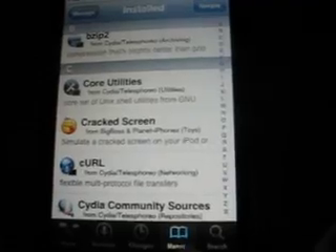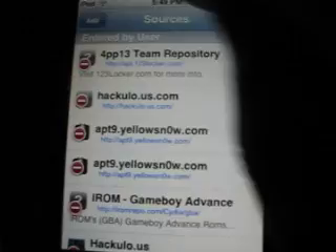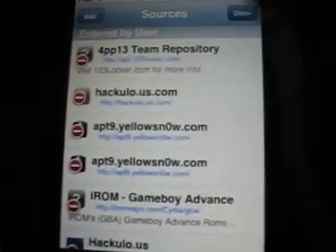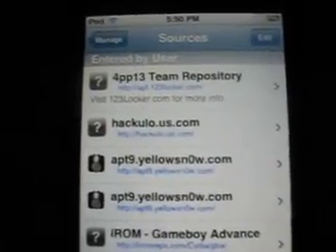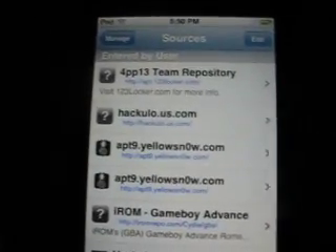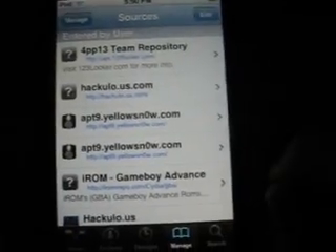One package you're definitely going to want to download — you have to come to Manage, then go to Sources, then go to Edit and Add. You would click Add. This is how you spell it: it's Hackulo — cydia.hackulo.us/ — no dot com, just cydia.hackulo.us/. Go ahead and do that.